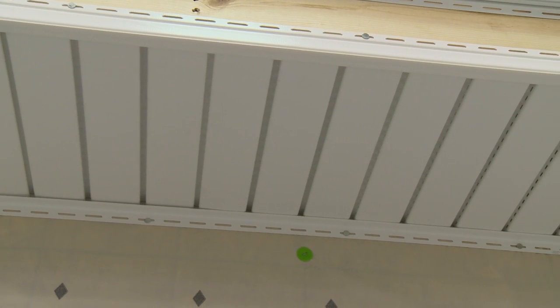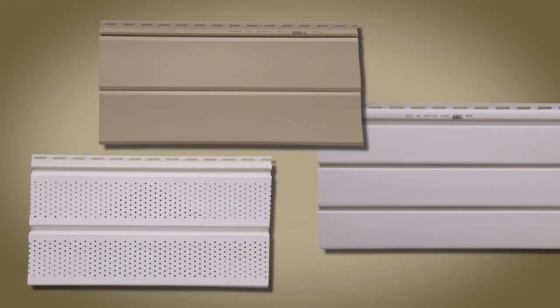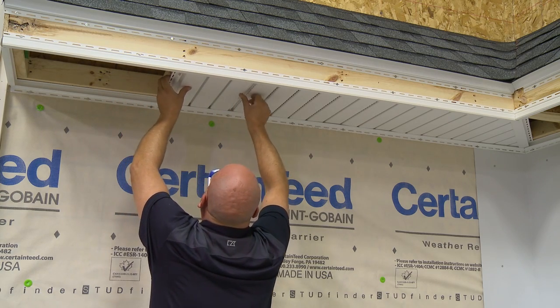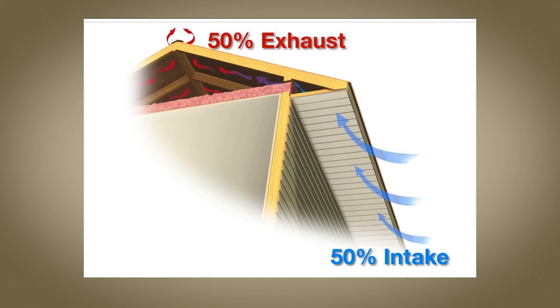Proper attic ventilation is required for any home. CertainTeed soffit is available in solid as well as perforated panels. When installing soffit, make sure you are providing adequate intake ventilation for the attic. Check your local building codes to determine the amount of ventilation required. Attic ventilation is a system requiring air intake via vented soffit panels and air exhaust through a ridge vent or other roof vents. The intake area must be greater than or equal to the exhaust area to create a balanced airflow system.